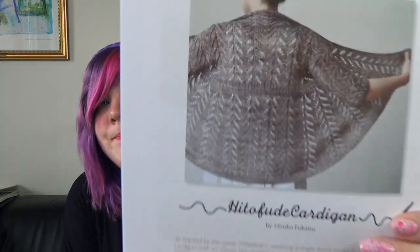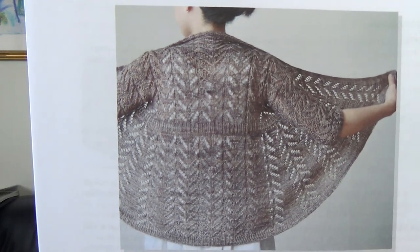Me and Emma from the Chubby Pug Yarn podcast are hosting a knit-along together. This will be a KAL of the Hitofude — you know, that amazing Japanese cardigan that everyone and their aunt is knitting. Everyone makes it, and it's such a lovely, lovely pattern.